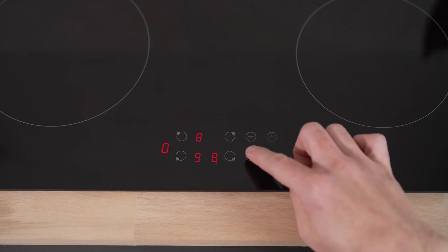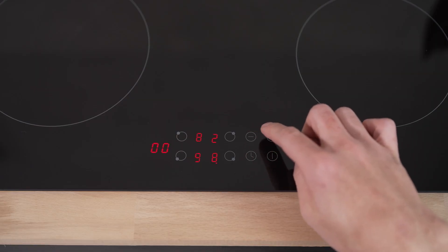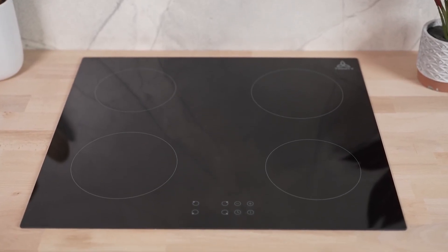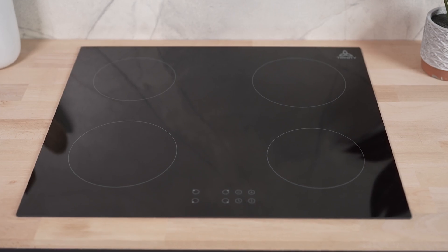With the electronic timer, you can easily set the cooking time and let the hob do the rest. Once the set time period is reached, the heating zone will automatically turn off, giving you peace of mind and ensuring safety in the kitchen.